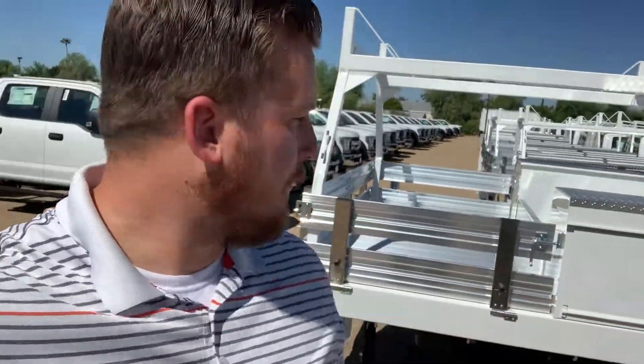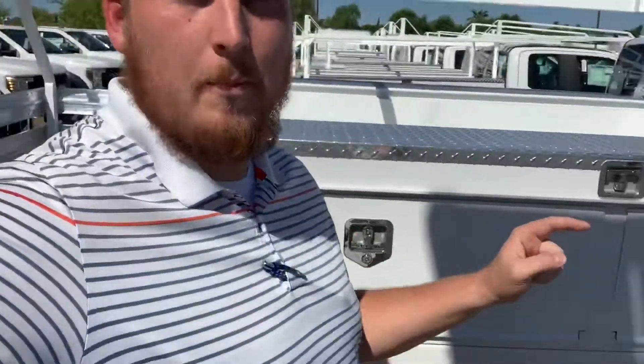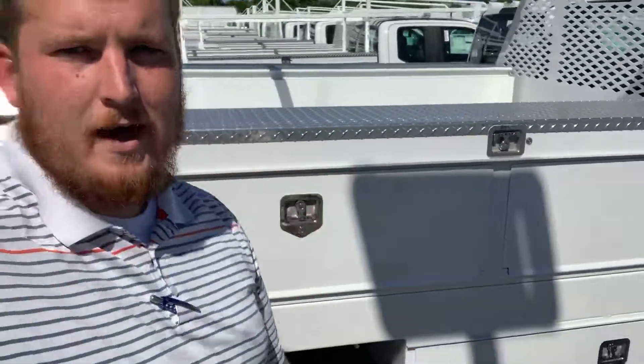Hey Dave, it's Joey from Peoria Ford Commercial. We just spoke on the phone. I just want to kind of show you the Celze body we have here ready to go. This one's mounted on a 550, but I'm gonna have it switched over to a 450 I have in stock. It's a 12-foot Celze contractor.